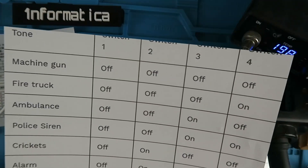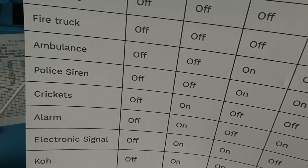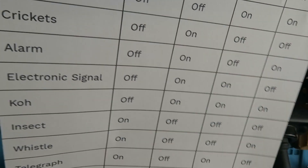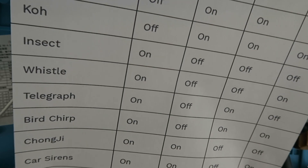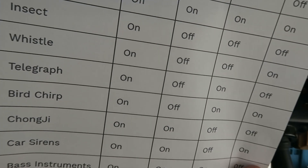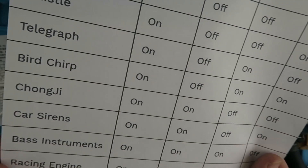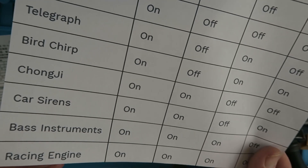With the various switch positions we have: machine gun, fire truck, ambulance, police siren, crickets, an alarm, electronic signal, CO (whatever that is), insect, whistle, telegraph, bird, chirp, chongji, car sirens, brass, no bass, bass instruments, and racing engine.